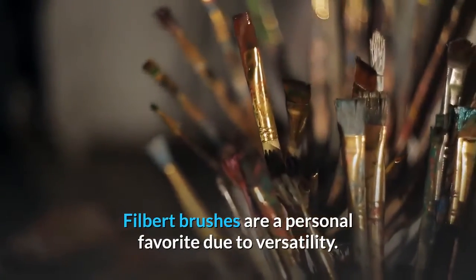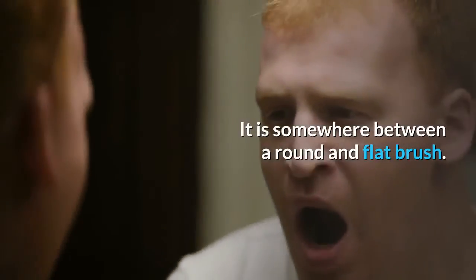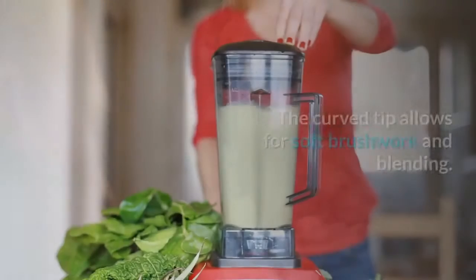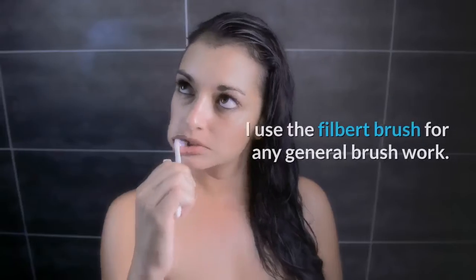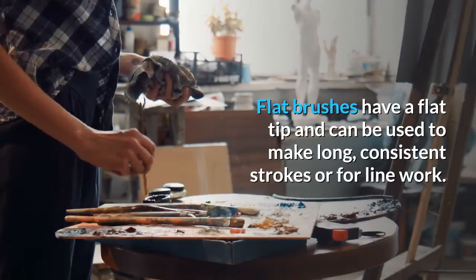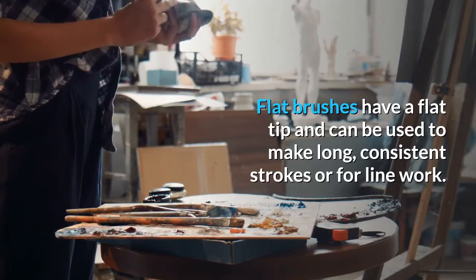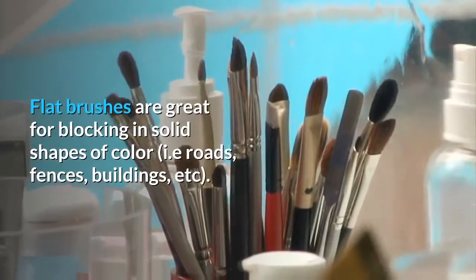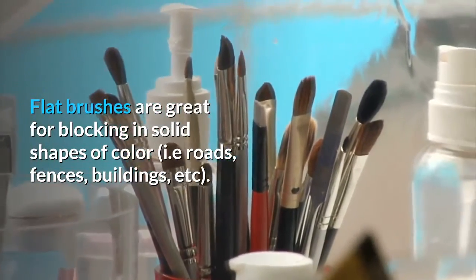Filbert brushes are a personal favorite due to their versatility. It is somewhere between a round and flat brush. The curved tip allows for soft brushwork and blending. I use the Filbert brush for any general brushwork. Flat brushes have a flat tip and can be used to make long, consistent strokes or for line work. Flat brushes are great for blocking in solid shapes of color, such as roads, fences, buildings, etc.